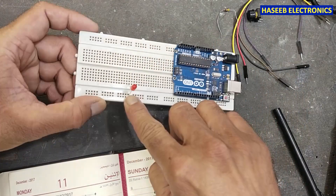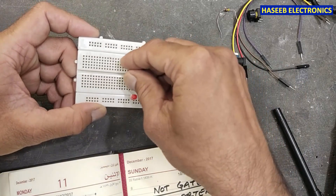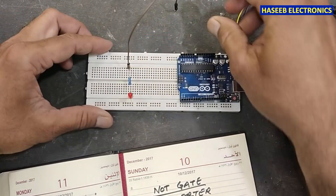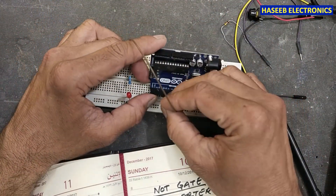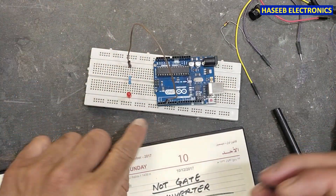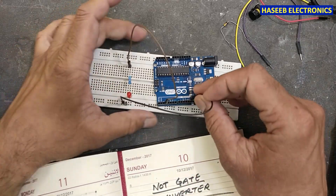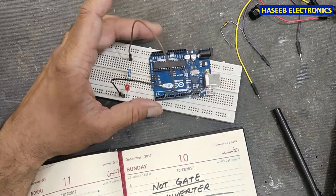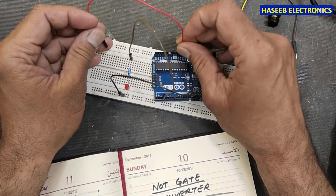The cathode lead goes to ground with a node. We will use a one kilohm resistor and take the output from pin number three. Yes, this is pin number three — this is our output. We will connect ground to the cathode.